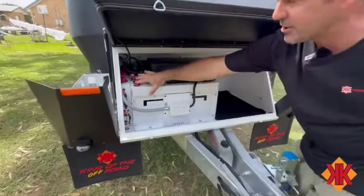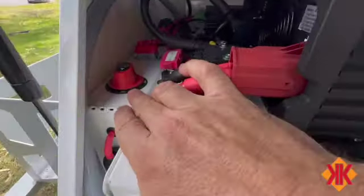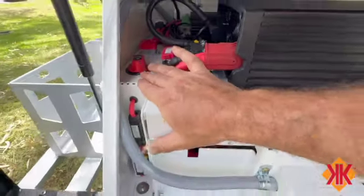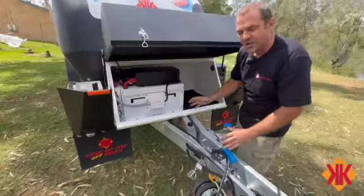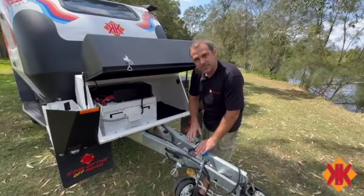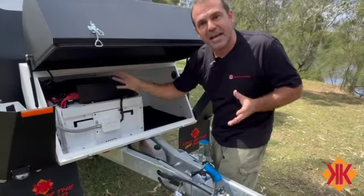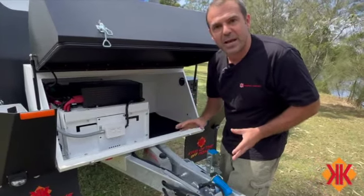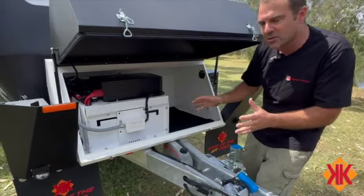We do have an isolator up here and some resettable fuses. If we have no power, the first thing to check is that the battery is turned on - you can test that by seeing the brakes working or other indicators inside. That's your main isolator for the 300 amp lithium batteries in the Kimberley Cube.